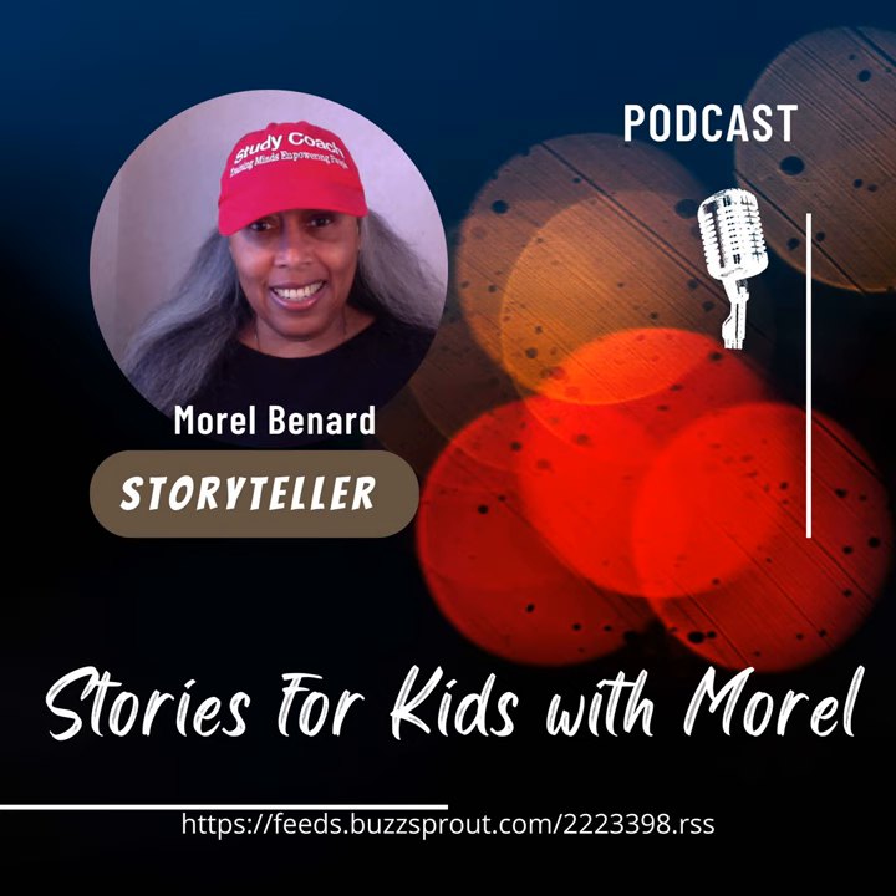Here comes Birdie to say bye-bye! Beep, beep, beep. Oh, a bit slow today, Birdie. Bye-bye again, Birdie. Beep, beep, beep. Stories for Kids with Me, Morale podcast — I will be back soon with another story. Be good, be very good. Take care. Bye-bye for now!